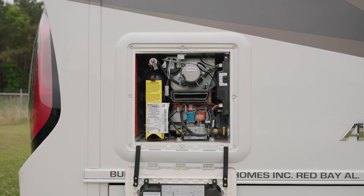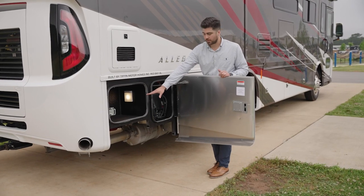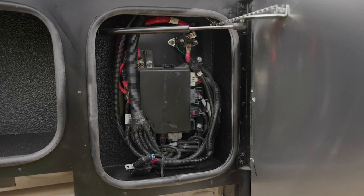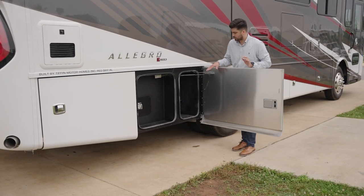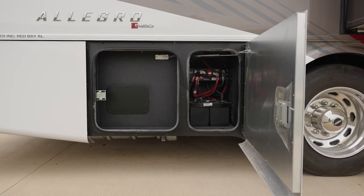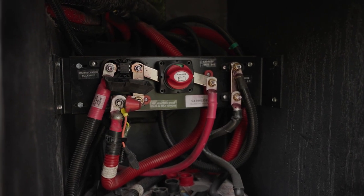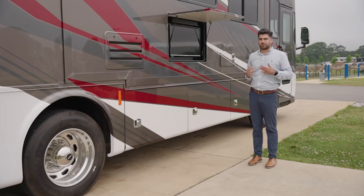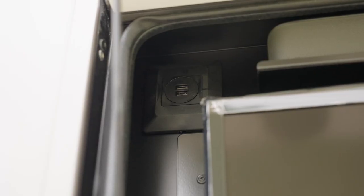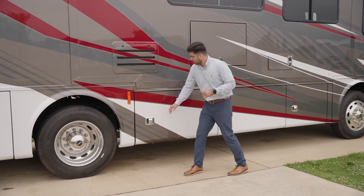Moving to the passenger side, this is your Truma Aquago Comfort. Below that you do have a little storage area next to one of your multiplex modules. In this bay you do have your chassis batteries — they do have rotary switches so you can completely disconnect to make sure those batteries do not run dead. You do have your exterior TV; it comes with a sound bar and USB ports for charging capabilities.